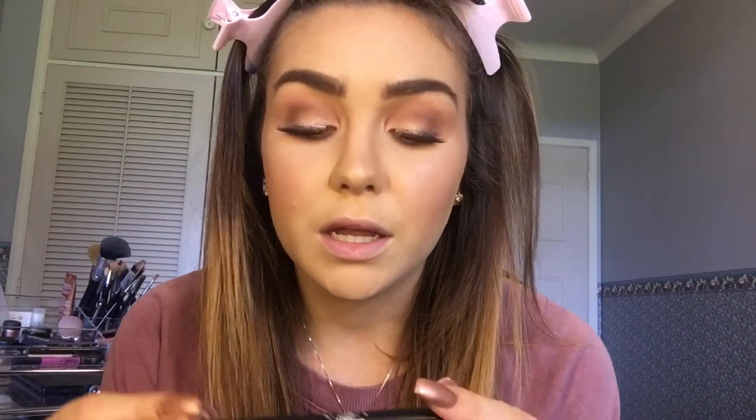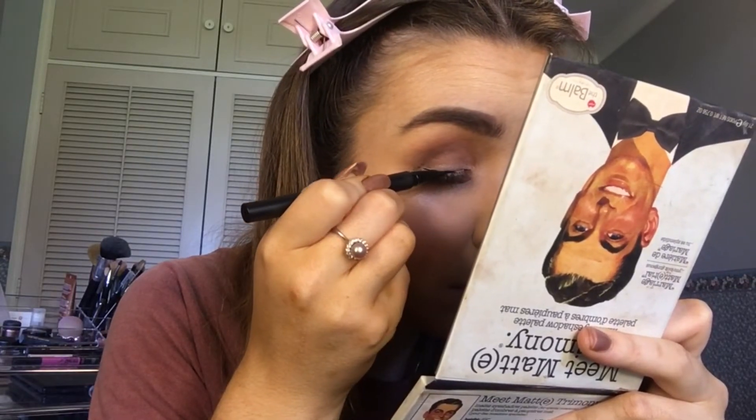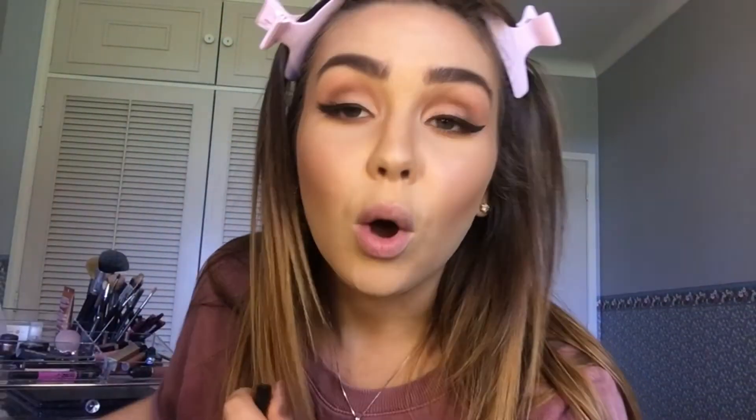Then to do my winged liner, I'm going to be taking what's called Ink Liner. I just quickly did my liner because I figured out how hard it is to do liner on camera. So now I'm just going to apply some mascara — I just use the MAC Zoom Fast Black Lash Mascara — applying some to my top lashes and my bottom.